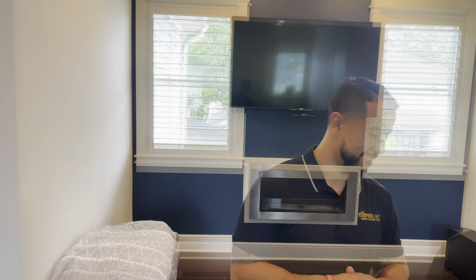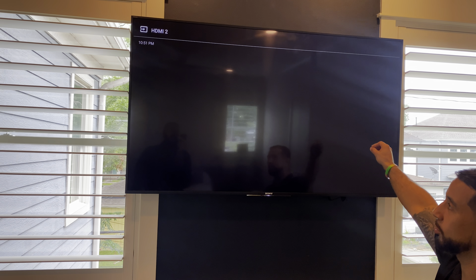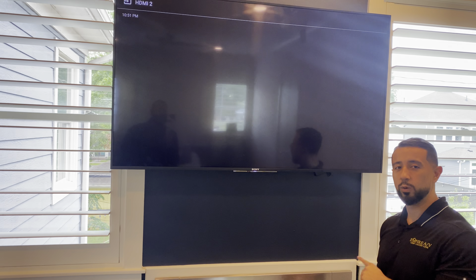Hey Josh, let's watch some videos of Empire AV Services. Josh knows what room we're in, what TV to turn on, what Roku to turn on, what sources to send, and even what video to play.